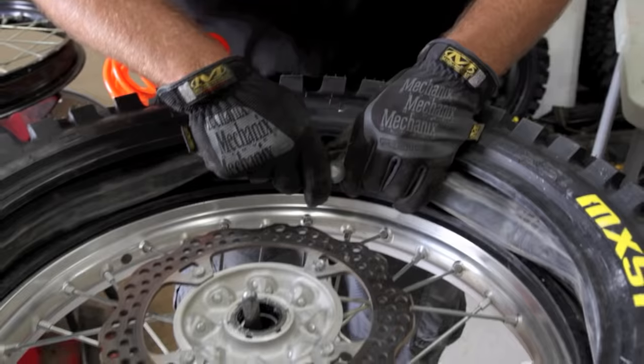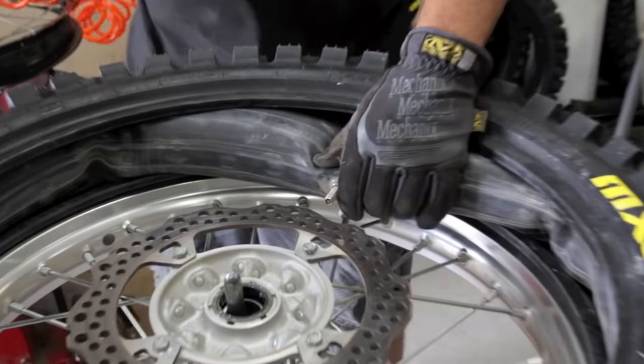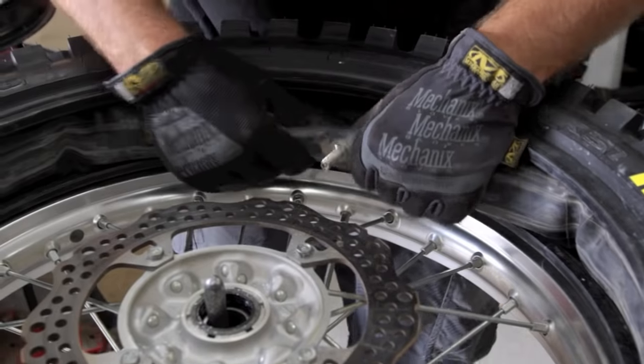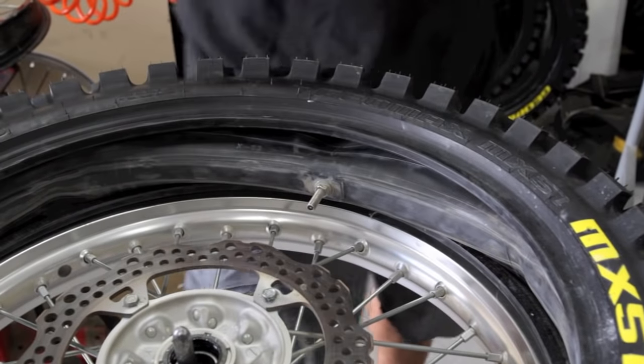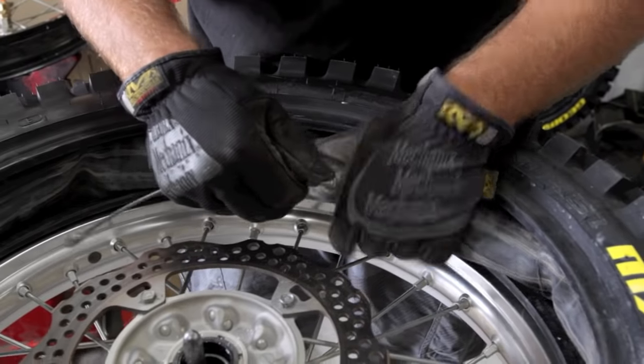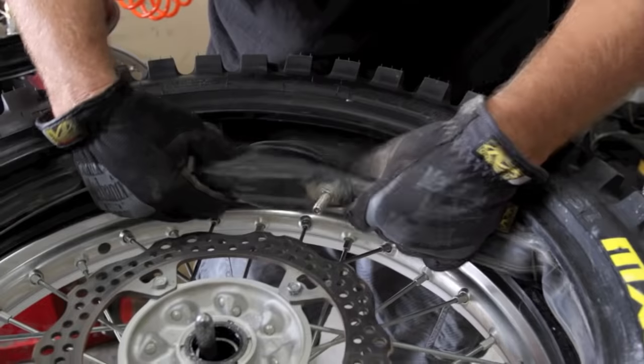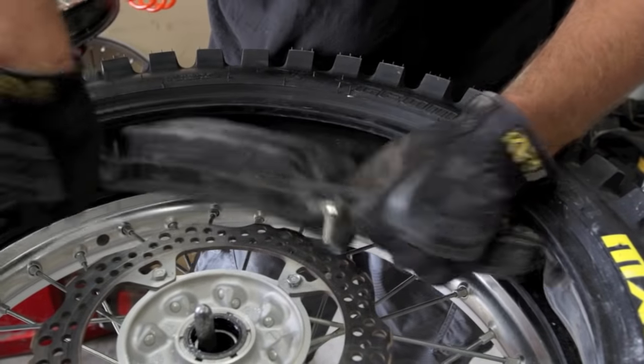So we put a little bit of air in the tube. Everybody kind of wants to know how much you want to do — it doesn't register on a tire gauge if you put a tire gauge on it. So it's just to where it's about like this, all the way around the tube.